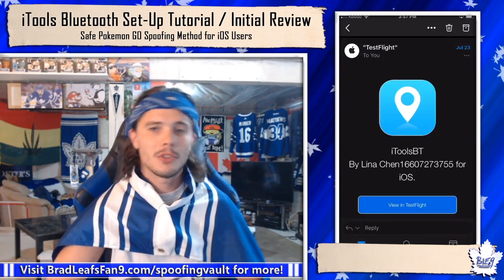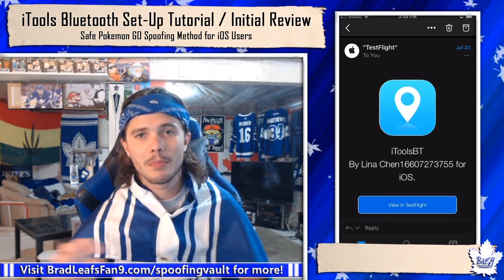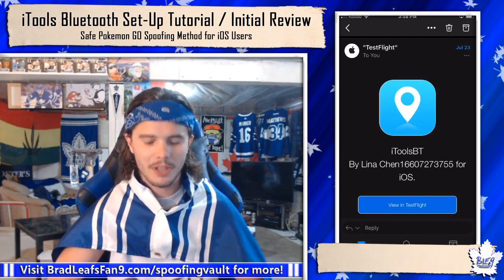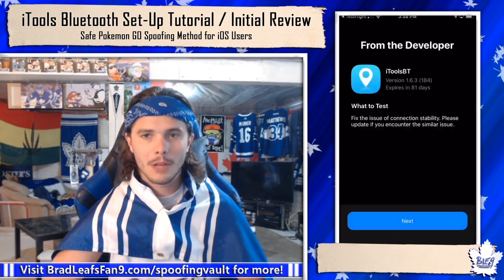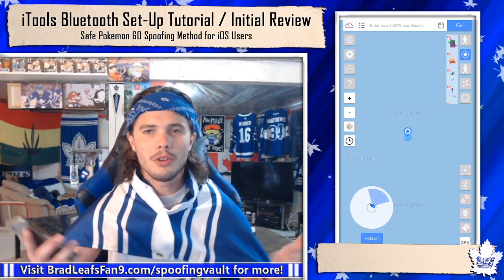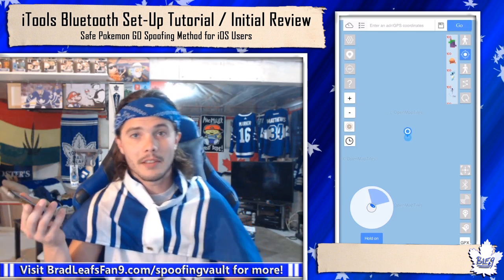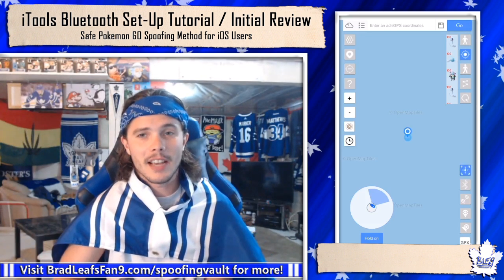This is what the email is going to look like — it basically gives you access to the app because when you bought it, you had to put your Apple ID into the purchase area, so this is how it's tied to you. You hit 'View in TestFlight', then you can open it, allow everything. So as you can see, we haven't connected the device yet since it was charging, but this is where the app is at. You can actually still look at the app before you get the device itself — it just shows your actual location. You can't go anywhere, but you can still see the data.